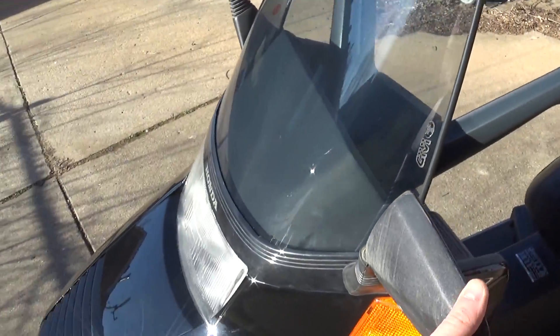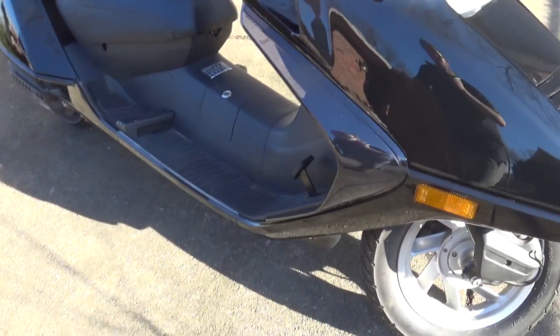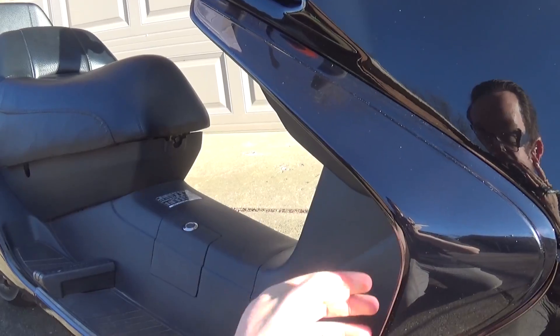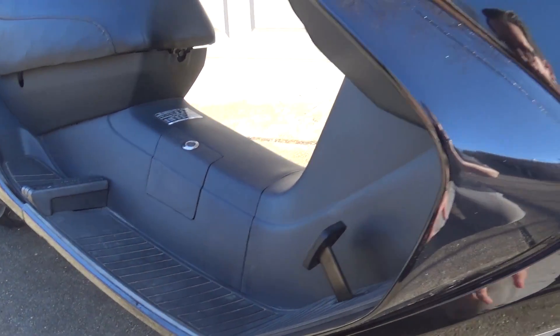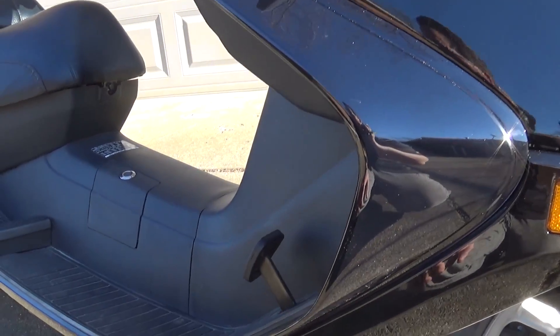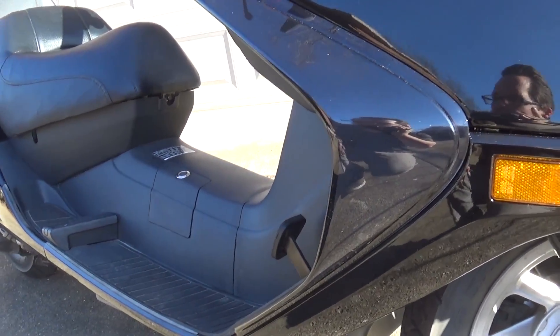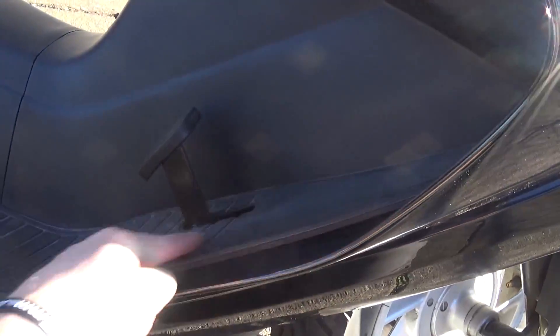I'll probably replace the mirrors with a smaller set at some point, but for right now they're doing the job. These right here are OEM — they call them boomerangs. I guess they just give you a little bit more room for your foot and everything. These are OEM, brand spanking new. They're hard to come by — they're always broken, shattered, or aftermarket replacements — but this thing lined up perfect. The pad runs on it just great.